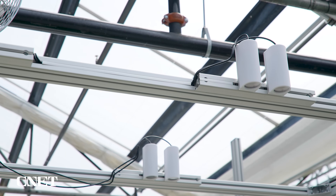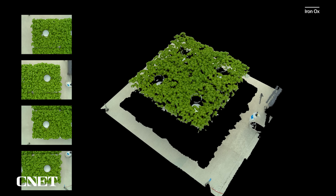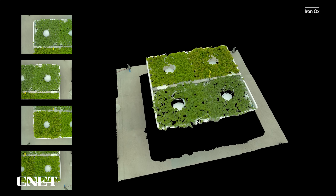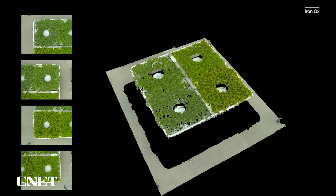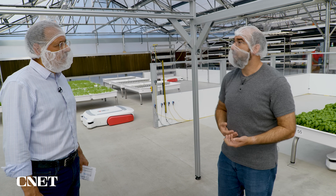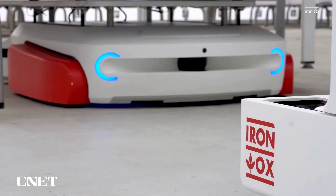I see four pairs of cameras here. From all those different angles, we can combine them and get a really high resolution scan of all the plants. This lets us understand quite a bit about how those plants are growing — it lets us make sure they're growing on track, and it lets us predict how much we're going to have when we harvest.